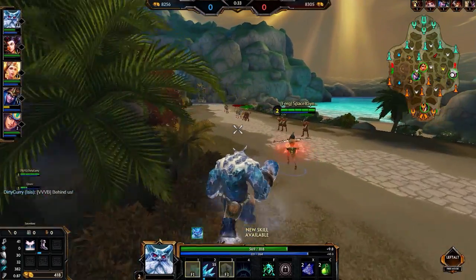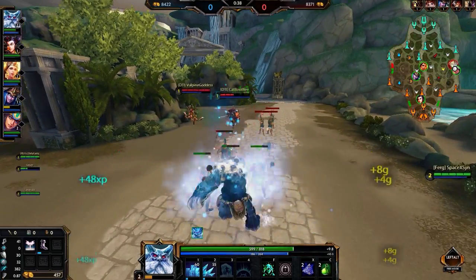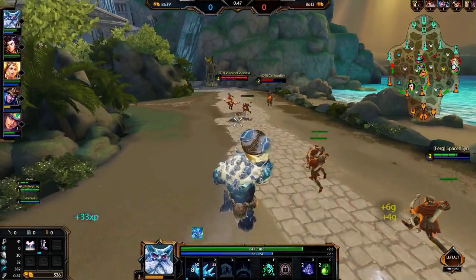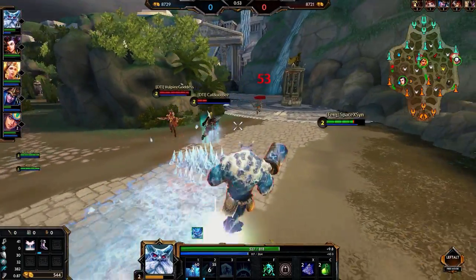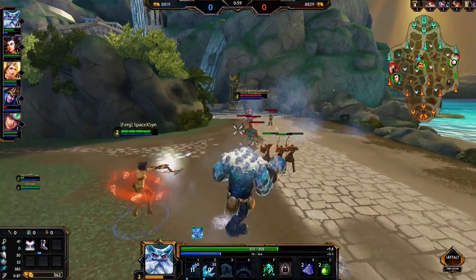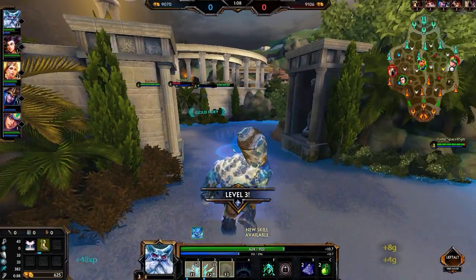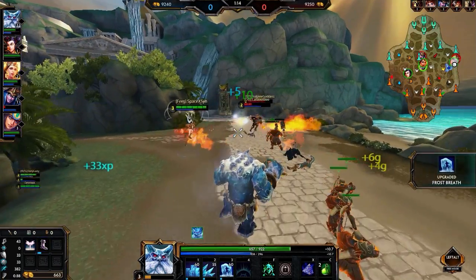I'm a fellow Xbox One Smite player myself and as an Xbox One player, I enjoy using the controller. When I started to play Smite on PC, I just couldn't get comfortable with the controls. I really wanted to use an Xbox One controller instead of the keyboard, so I researched a lot and now I've got all the steps on how to set up your Xbox One controller, set the keybinds, and apply it to your Smite PC version.